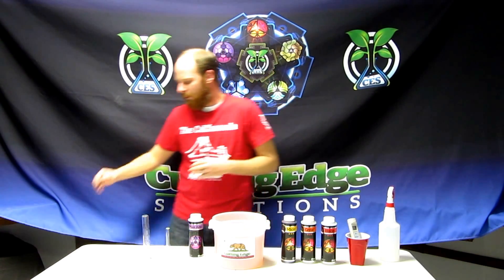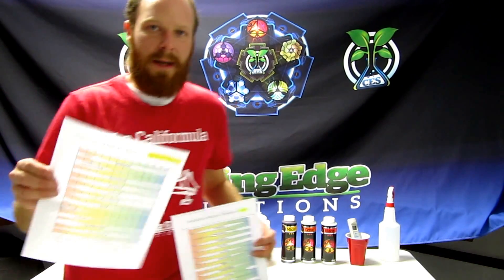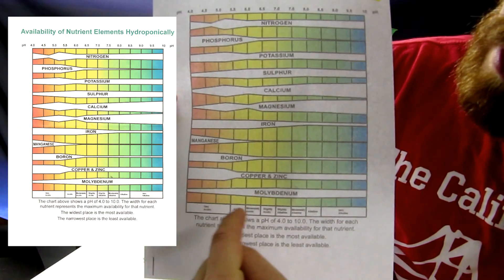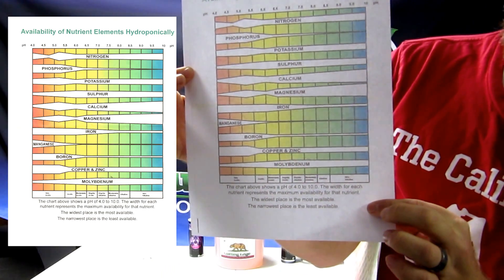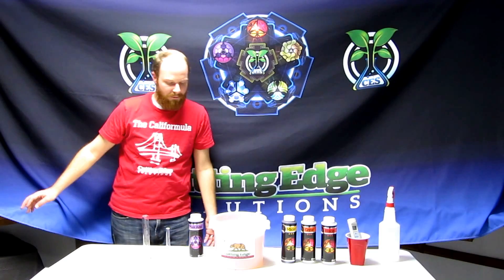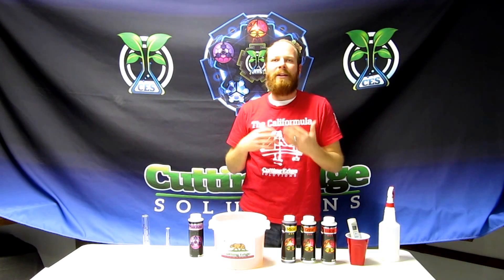Plants absorb elements differently, and I'd like to show you a chart here. Here I have a hydroponics pH chart. If you look at the chart, you will see that certain elements are more available at lower pHs — such as copper, zinc, boron, manganese, and iron. You can see how we have a wider open pathway to those elements. The idea with using Plant Amp and having a temporarily low pH shift allows us to access those trace minerals and micro elements at better pH availability.